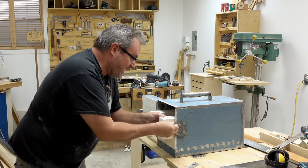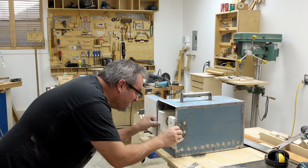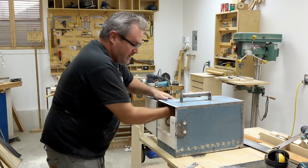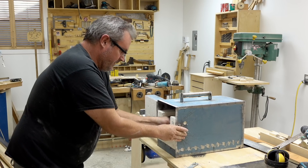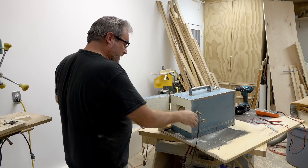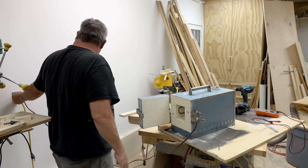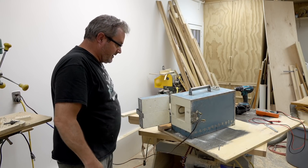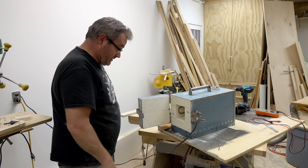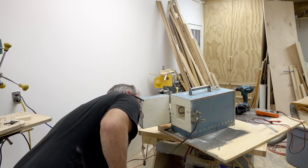I'll just push these wires back out, like so, and push this in the rest of the way, then push them out through the hole. I've got a temporary cord hooked up and I'm going to plug it in — fingers crossed. And I hear humming. And I feel heat. And I see smoke. So that's probably a good thing. It's definitely getting hot.